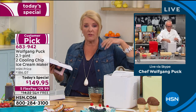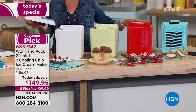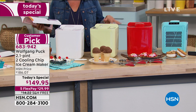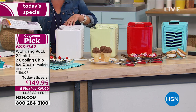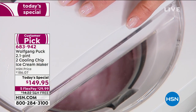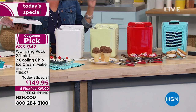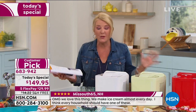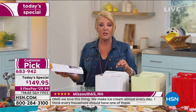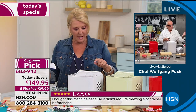Margarita, frozen yogurt, sorbet, ice cream — you just throw the ingredients in and walk away. No churning, no rock salt, no pre-freezing. The red is by far outselling all other colors. When Chef launched this in February, it was twenty dollars more, no flex pay, no free shipping. Now we have three brand new colors and the white back — free shipping and five flex pays. If you don't absolutely love the results after 30 days, send it back and we'll refund your money.